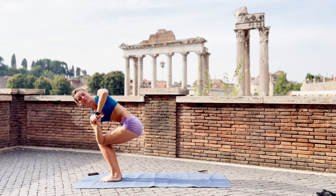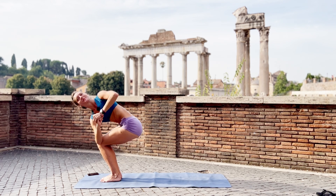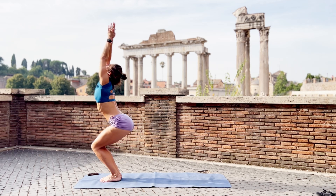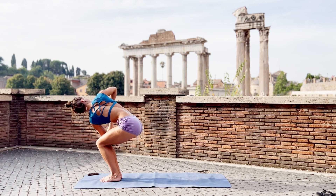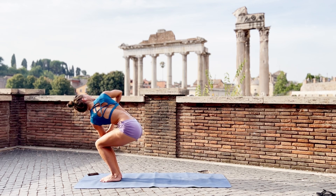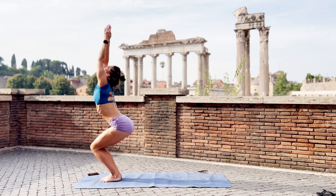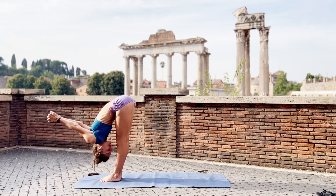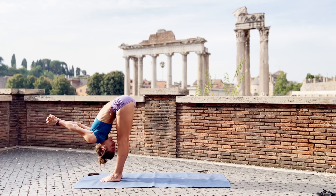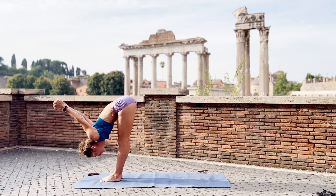And twist. Look up, left shoulder back. Breathe. Left. Right seat, twist the other way. Right, right shoulder back. Lift. Exhale. Interlace your fingers, stretch forward. Relax your shoulders and just breathe for a moment. Hands down.